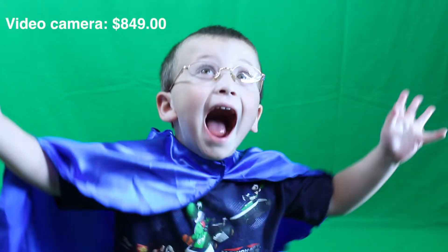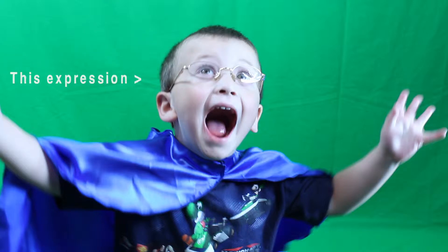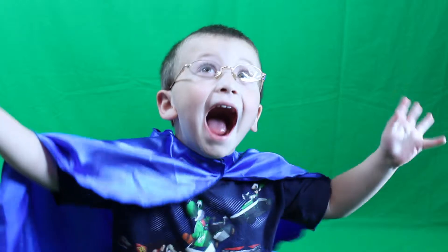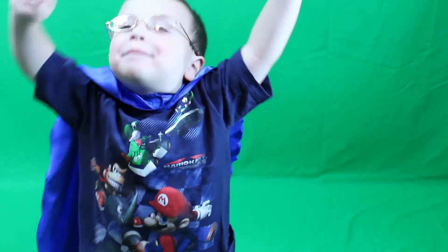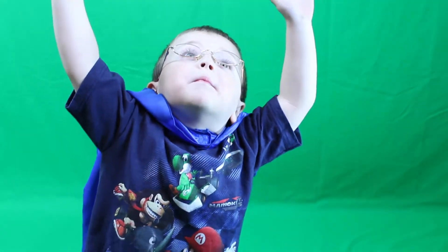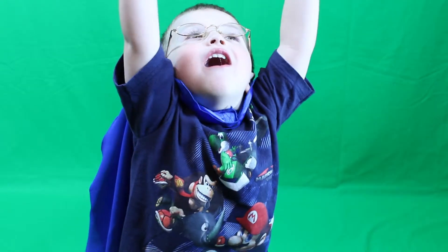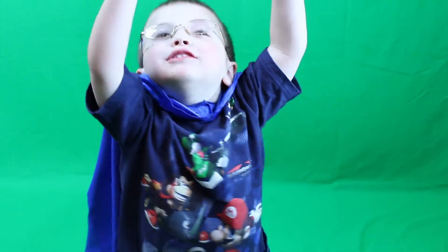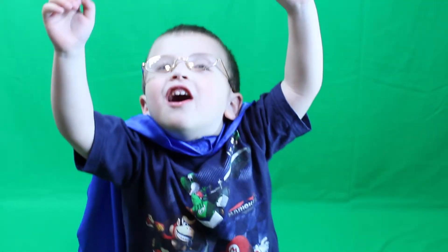And action! Now look up like you're flying. Put your arms straight up. Keep them up. Still looking straight up at the ceiling. Keep looking at the ceiling. I'm just trying to see outside. Alright stop.